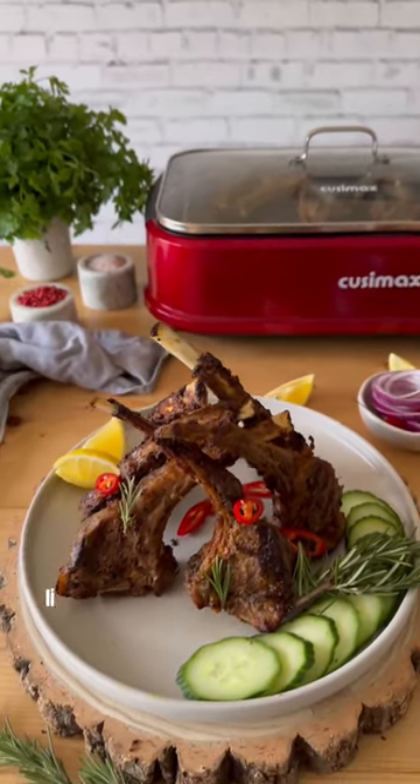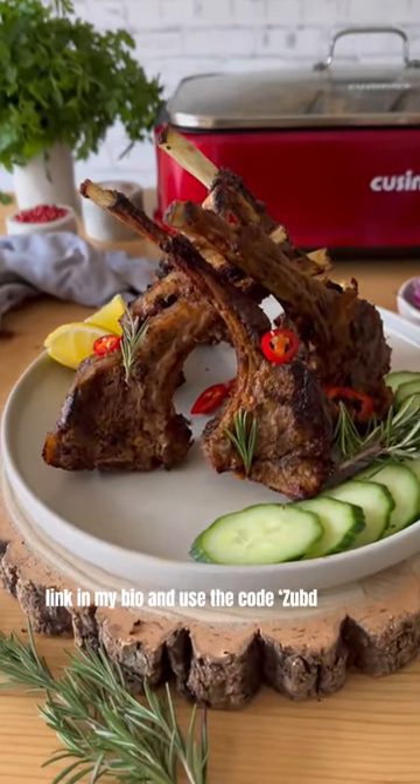That's it! Check the link in my bio and use the code SUPTA10 for 10% off.